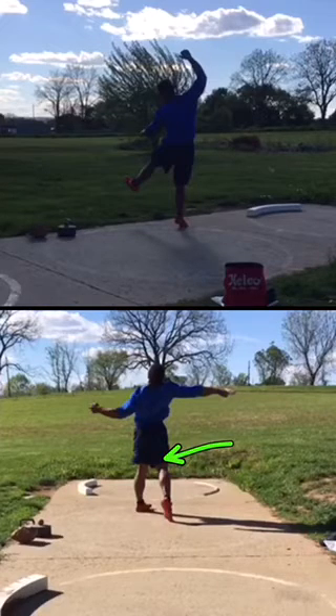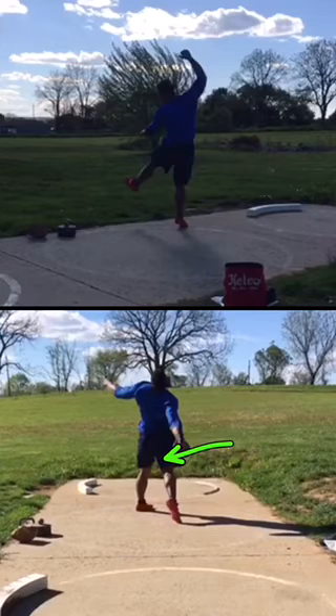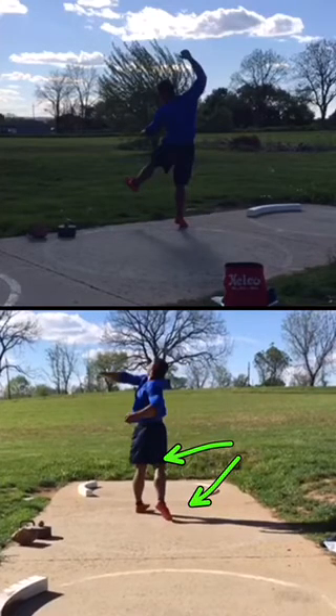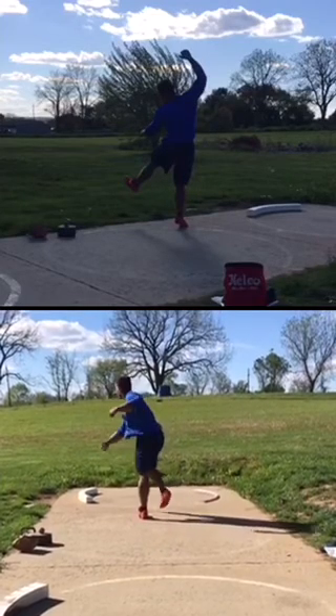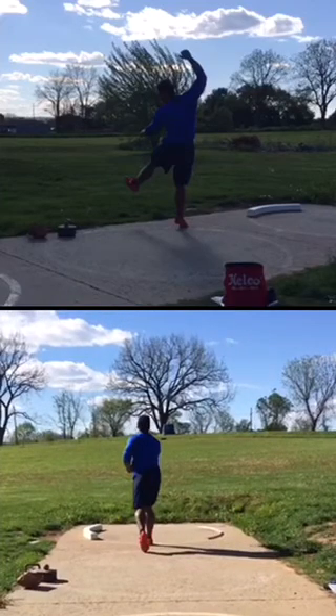You can really see here you're losing ground support on that right side at this frame. You can see it in your right foot — how it just slides forward. That right knee never rotates into the left side. The upper body rotates well, but you've got to get a little more from the support system.